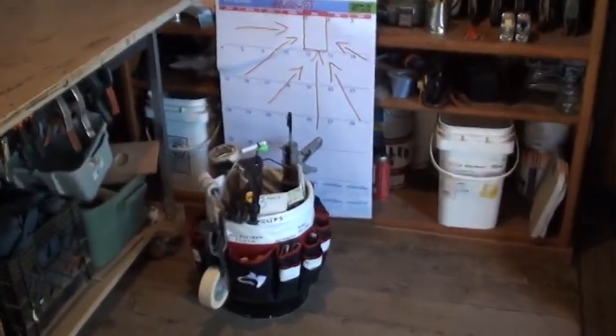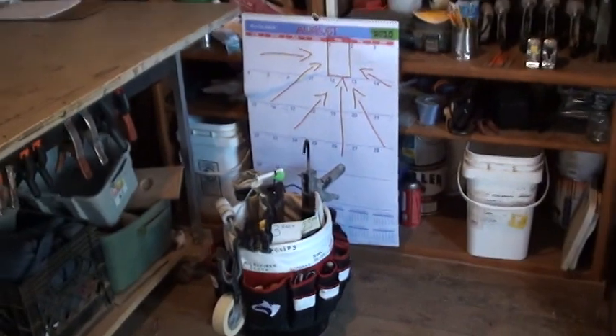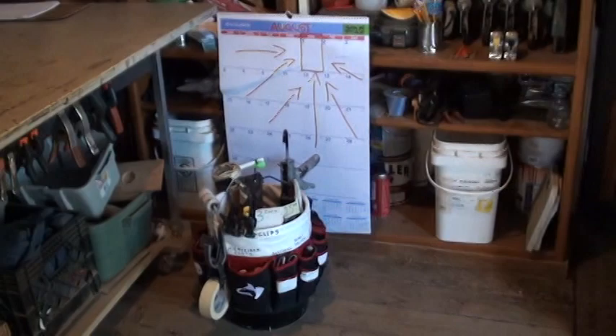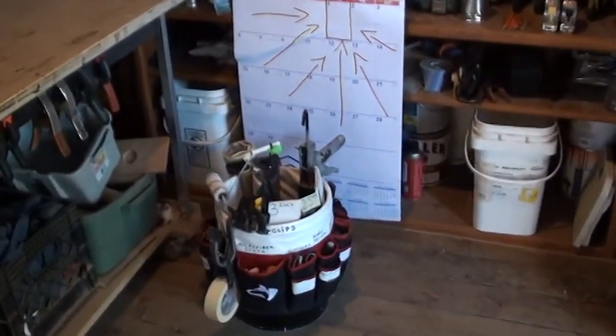Hey guys, James from Brotherhood Painting. Today we're going to go through and show you our bucket and what we consider our everyday carry. Let's empty it out and take a look.